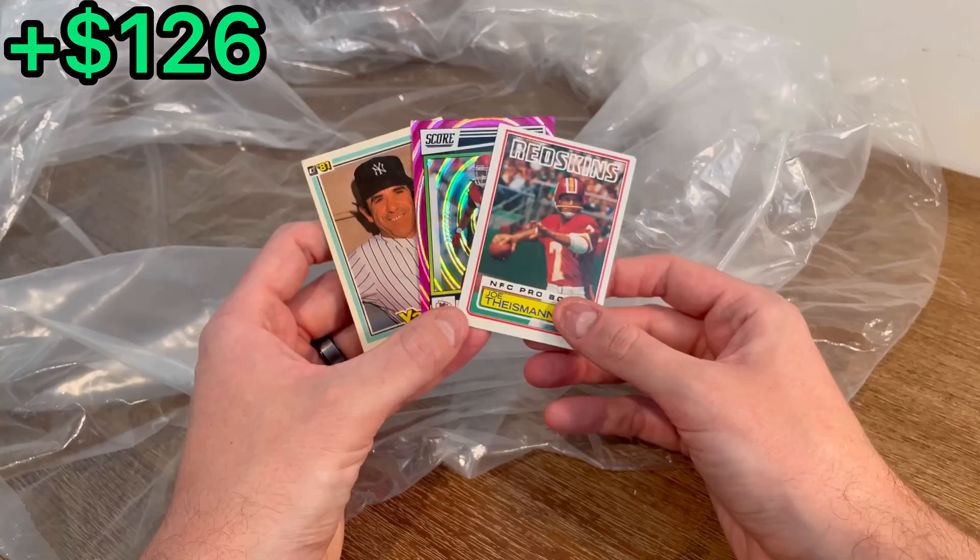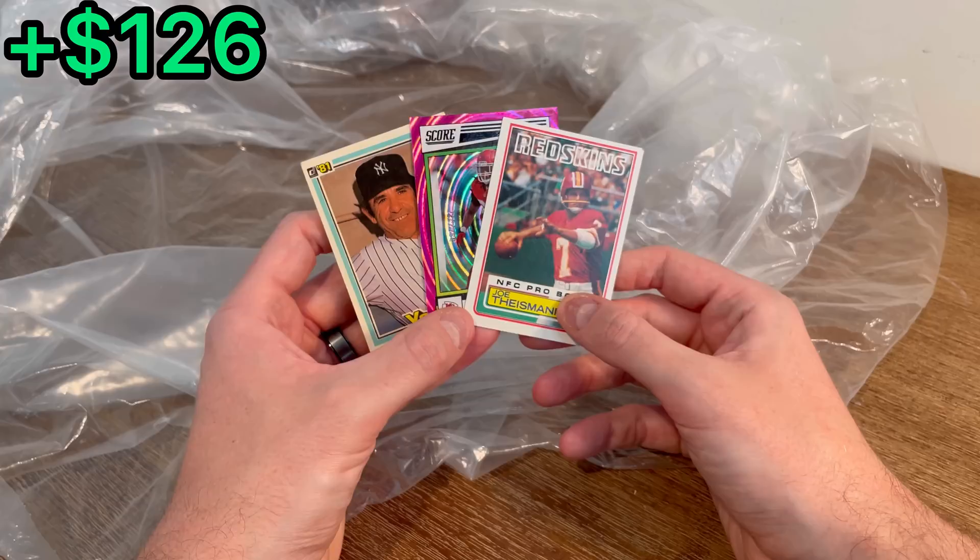Here are the three cards for the last overall giveaway in today's video. To enter: I have a number written down between one and ten, and the first three people to correctly guess that number in the comment section below will win one of these three cards. Good luck to you all on that. I really appreciate you all watching this entire video. I hope you enjoyed it and we'll see you next time. Peace.